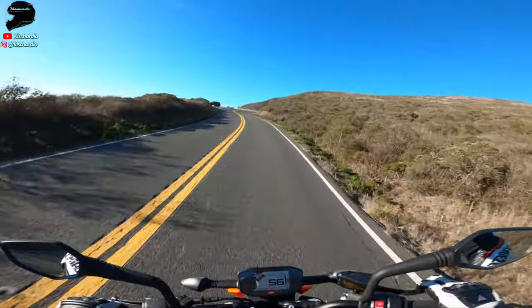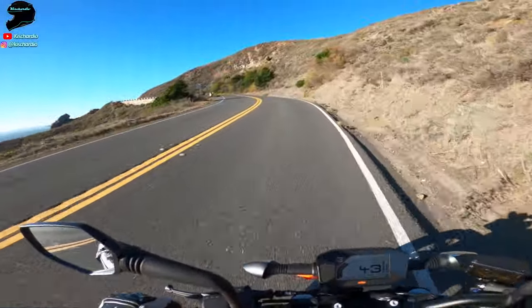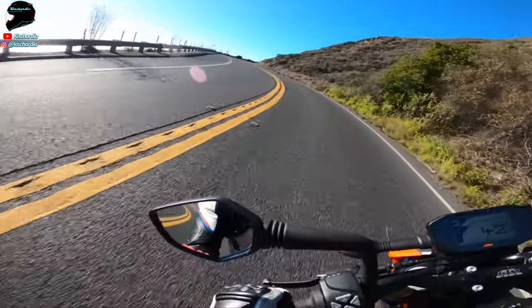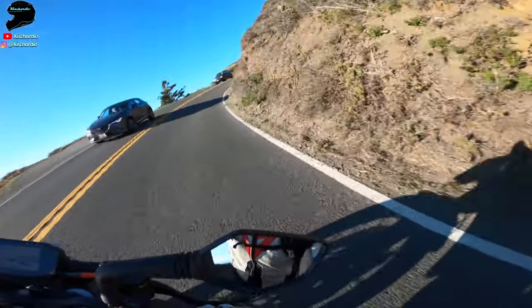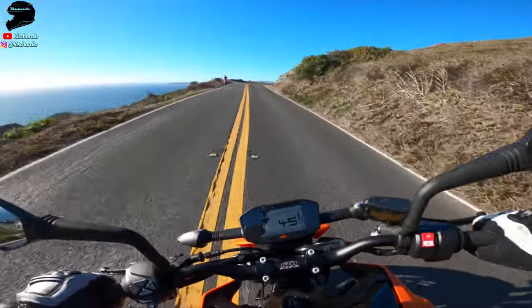Even if this isn't the most power, the most expensive, or the highest components, look — I'm still having a blast on it. That's knee down all the way through there. This thing is just fantastic. I've got stock tires on this thing — they're like sport touring tires.